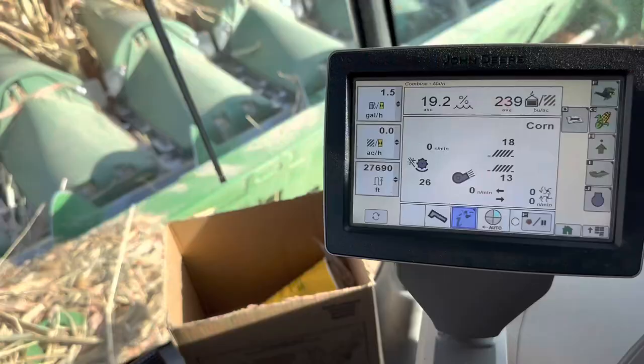We only have one cart running right now because my sister is getting married in about two days, and my dad had to go to Lincoln to help get some stuff set up and get his beard trimmed. He won't be here until about 11. This is actually our ninth season with this S670 — 1,829 separator hours and 2,638 engine hours.